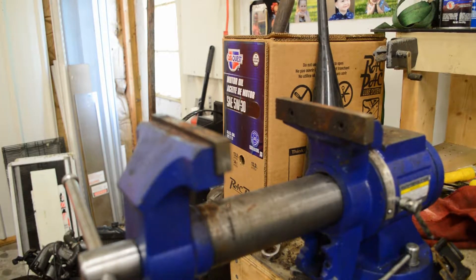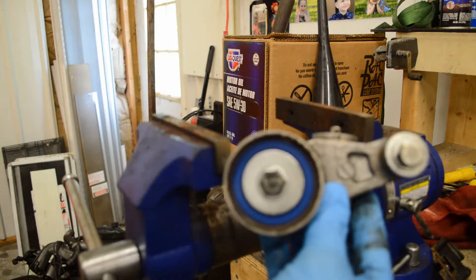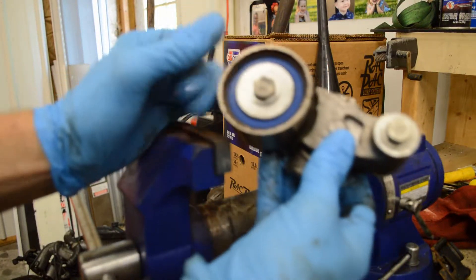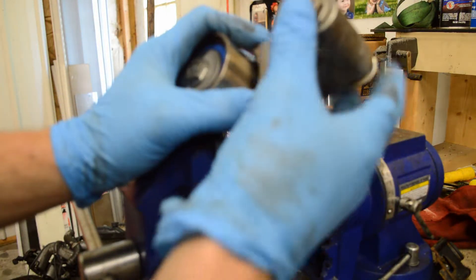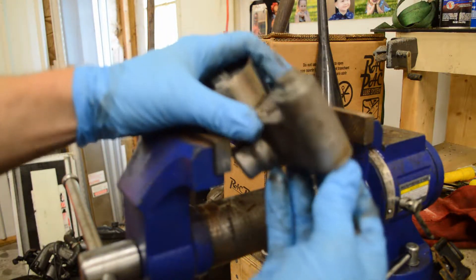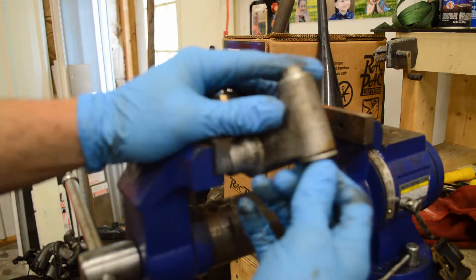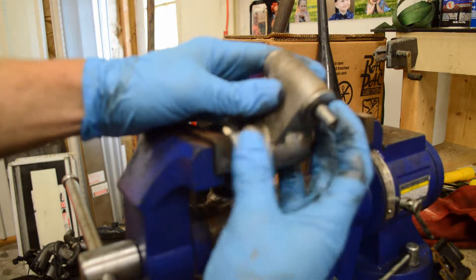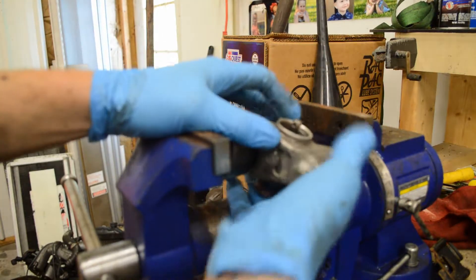Your standard Subaru timing tensioner — this is what it looks like. You have your actual roller with your bearing in there; this bolt is tightened in there, don't loosen it. Then you have your bolt that actually secures it to the block, which is a 14-millimeter. When you take these off, you may find a little random O-ring — that's just to make sure it all stays together. That's your standard timing tensioner.